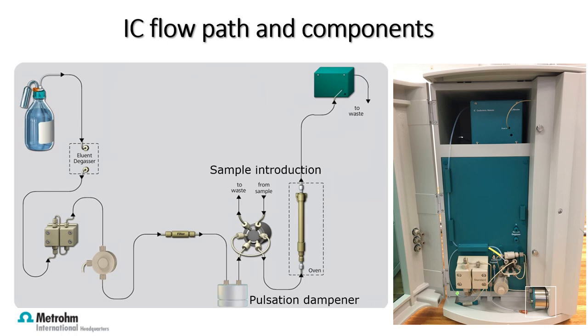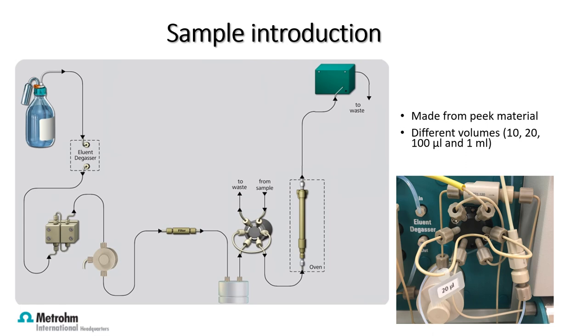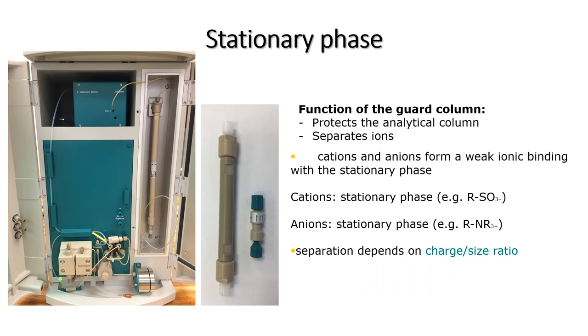The pulsation absorber protects the separation column and reduces disturbing pulsations during conductivity measurement. Next, we come to the injection valve. Sample introduction occurs through a sample loop made from PEEK material. The sample loop allows different volumes of the sample to be introduced directly into the eluent stream, from where it moves to the columns.